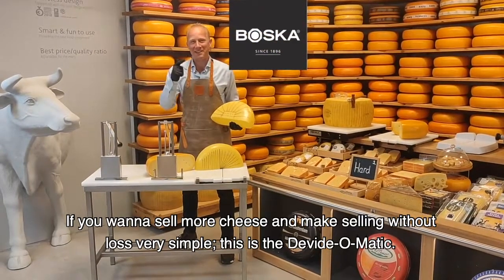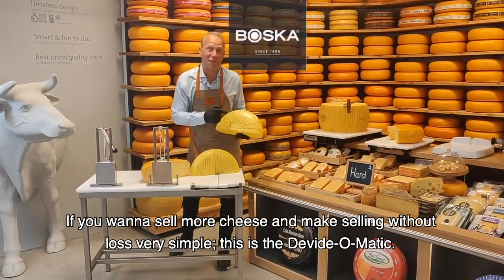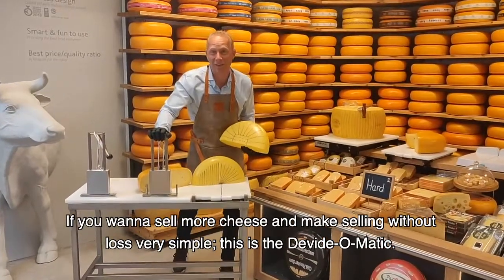You want to sell more cheese and maximize sales without loss? Very simple. This is the Divide-O-Matic.